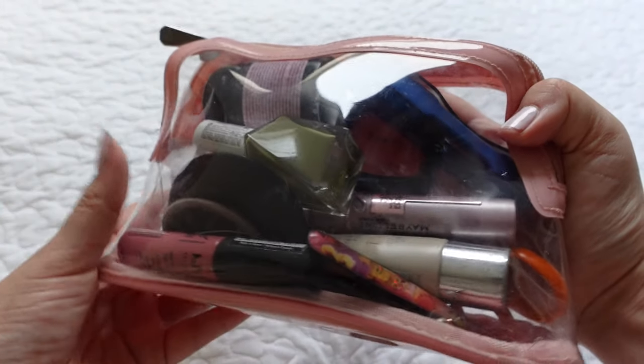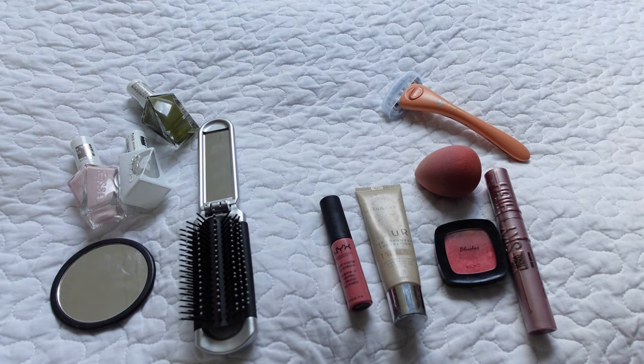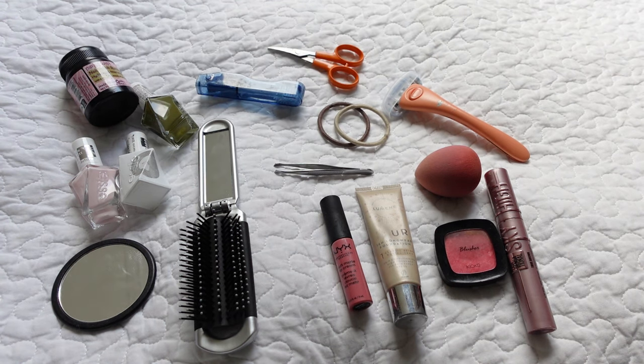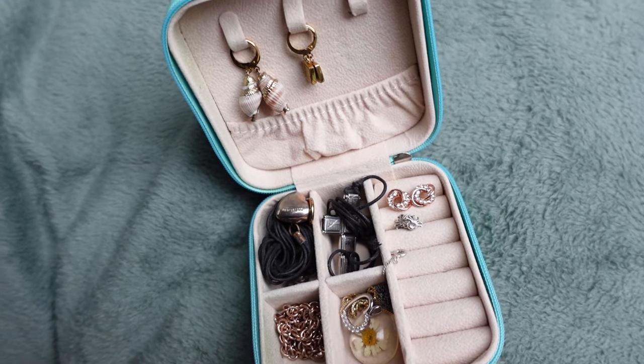In this see-through bag I keep things like my makeup, hairbrush, a small mirror, razor, nail polish and nail polish remover, tweezers, hair ties, a toothbrush, and small scissors. As for jewelry, I've been able to fit everything inside this little jewelry box.